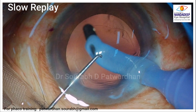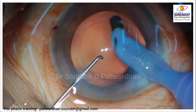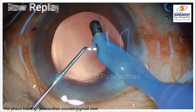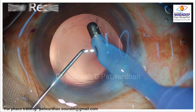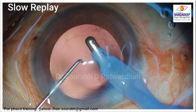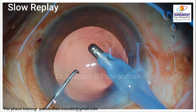The posterior capsule was probably a little bit more redundant. This happens if the anterior hyaloid is slightly detached from the posterior capsule. If the redundancy of the posterior capsule is there and the opening of the IA tip is towards the posterior capsule or sideways, it can catch hold of the capsule and tear it.